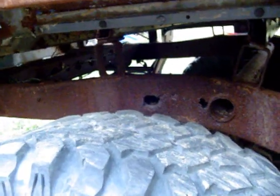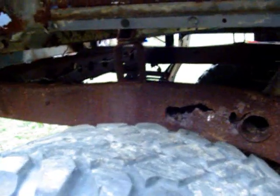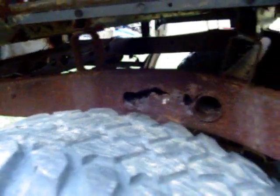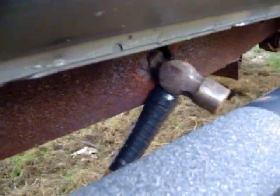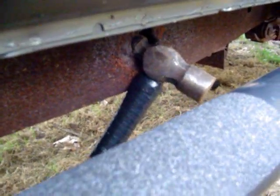That all looks pretty solid to me. No problems there. Those are just drain holes to let the water back out.